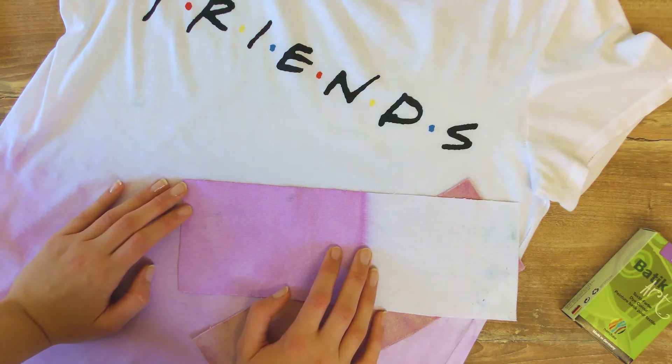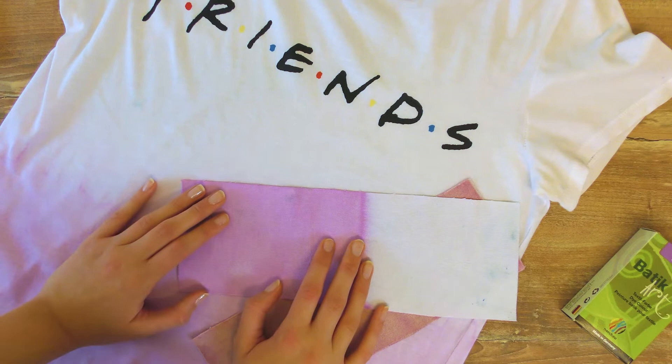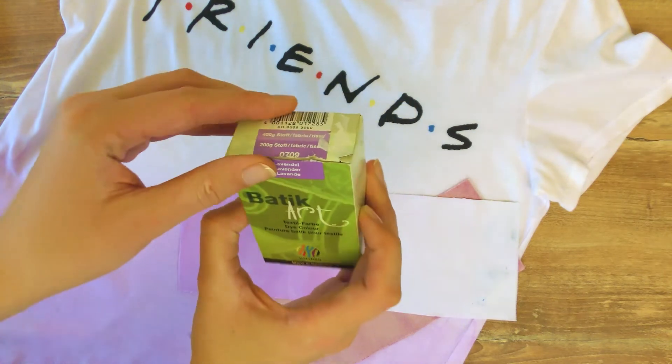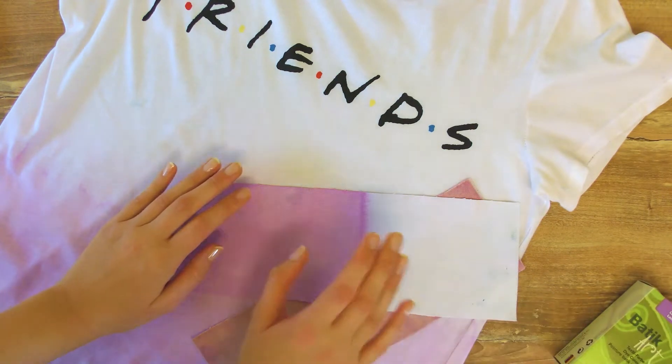I'm going to show you two different ways to color your own fabric. Here I have a t-shirt, but you can use pretty much anything you have. For that I have some materials - here in this little box you can see some fabric dye that we're going to use, which can be found in any supermarket or even online.